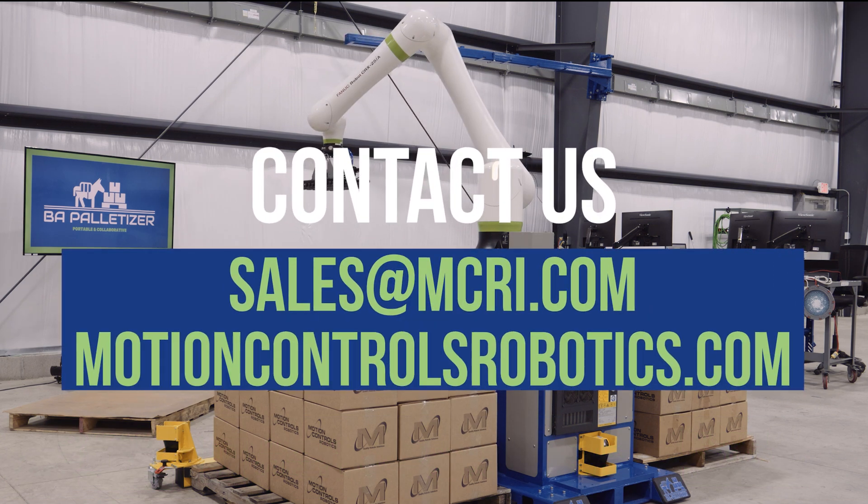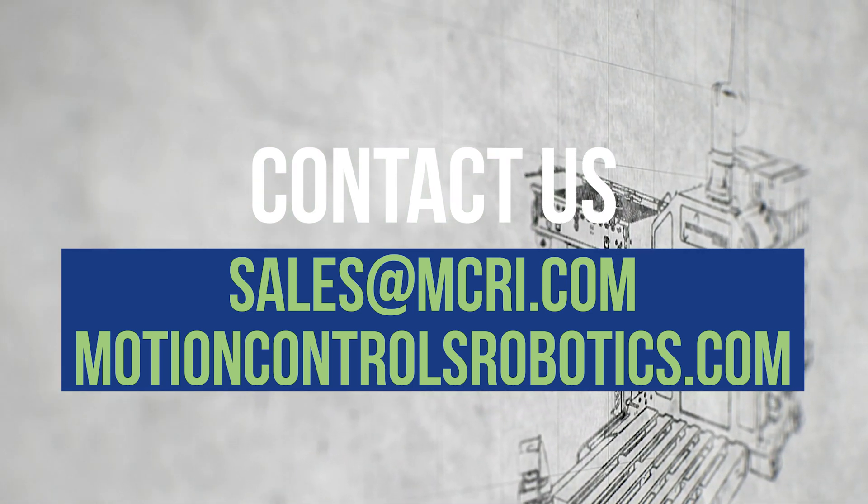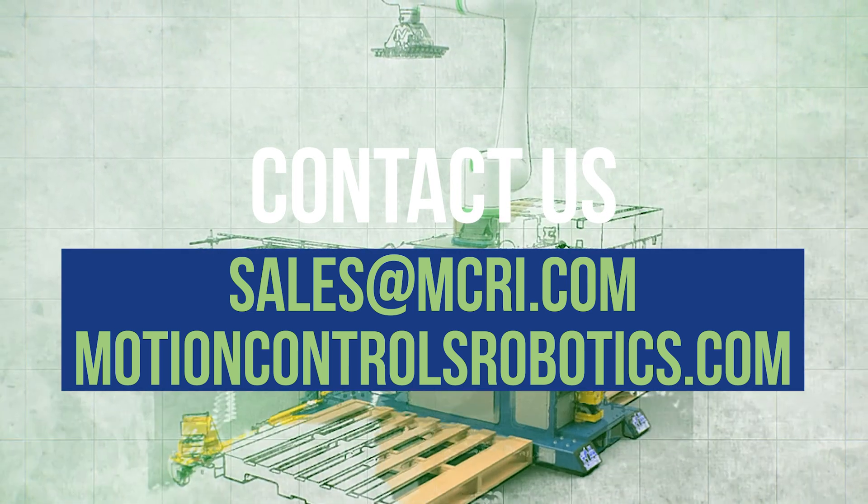Ready to take your palletizing to the next level? Discover how the Motion Controls Robotics BA Palletizer can revolutionize your operations. Visit MotionControlsRobotics.com today.